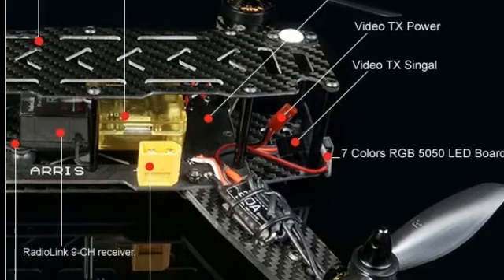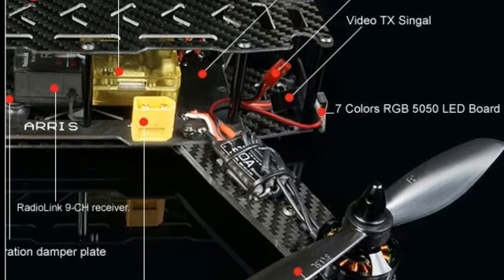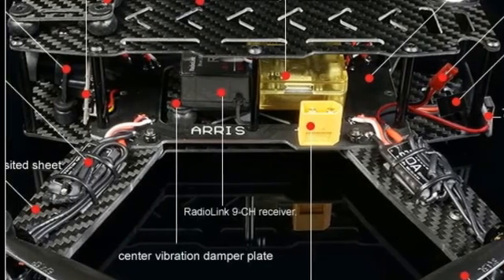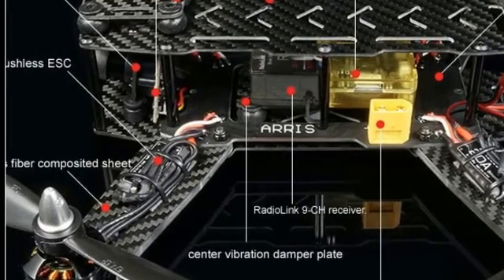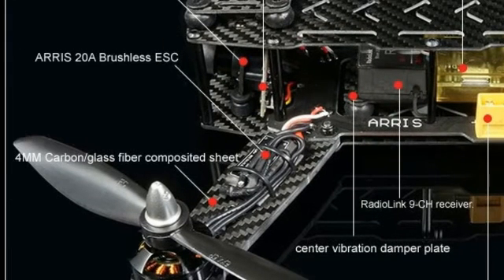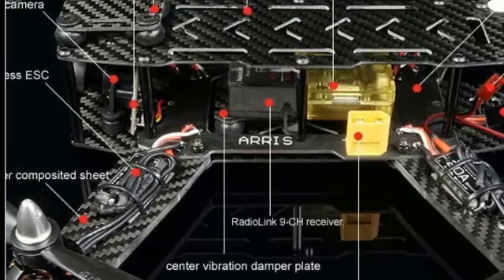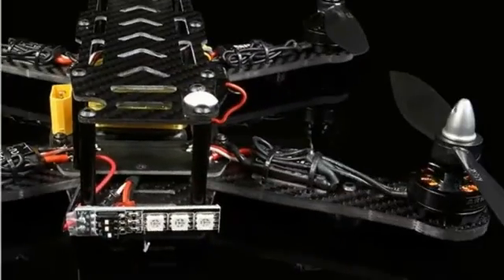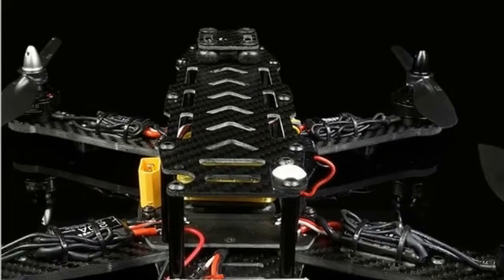I would also like to note that the Ares X-Speed F PV250 is a beast — it can take a major hit. I've had 4 major crashes with it and never hurt the frame. I did damage the motors, and have more on the way. Most recently, I was flying at around 75 to 100 feet in the air over an empty parking lot in high wind, and took the quad out of self-leveling mode to do some stunts.